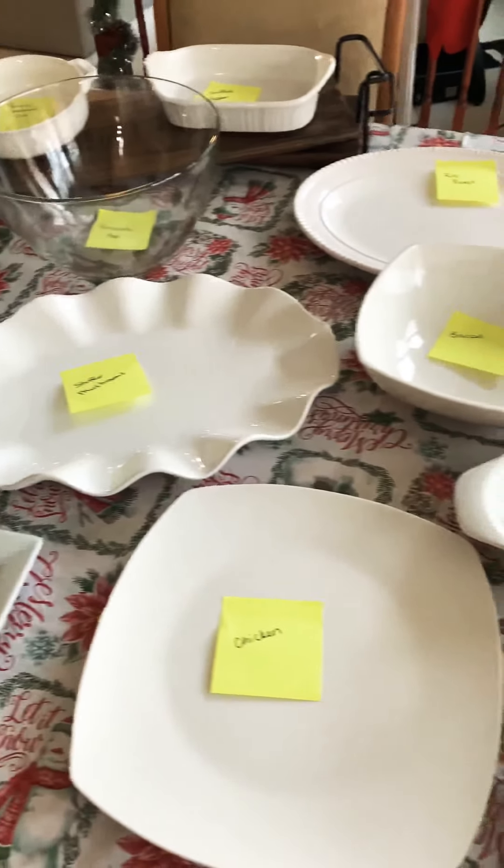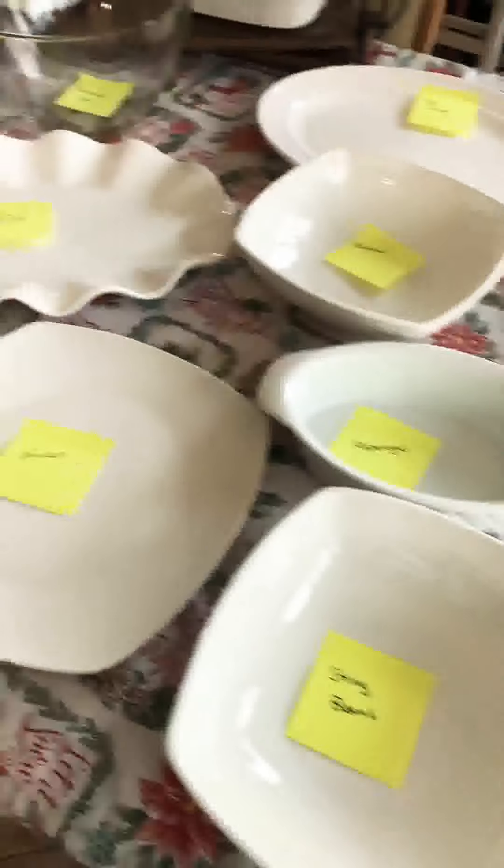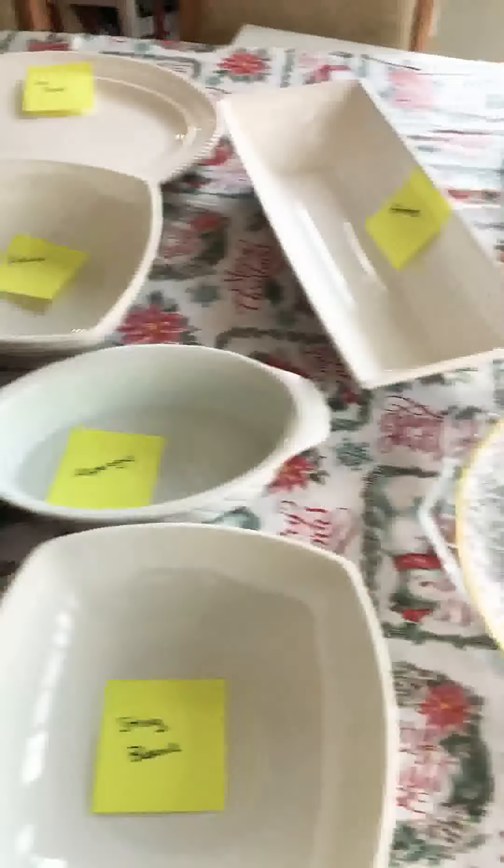Hey guys, how are you? So you're probably wondering why do I have a bunch of white plates on my table with yellow sticky notes?